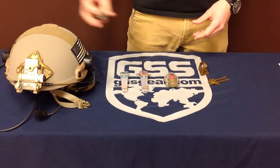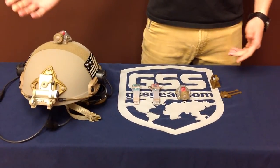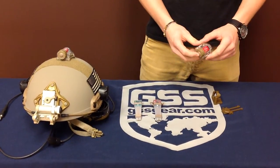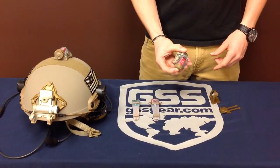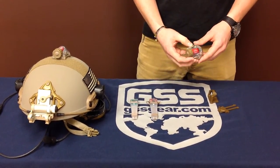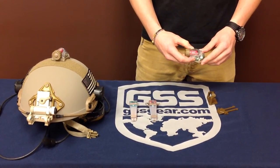It's waterproof, fits on your helmets, and has a nice little curve to it. It's one-handed operation — you turn it on and it vibrates to let you know that it's on. It always comes on in infrared first, which is great for being covert.